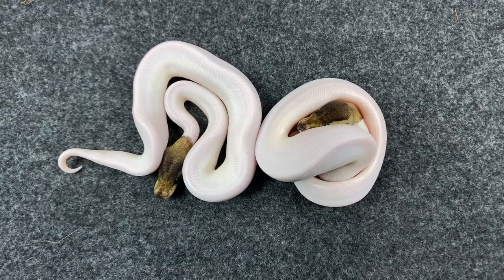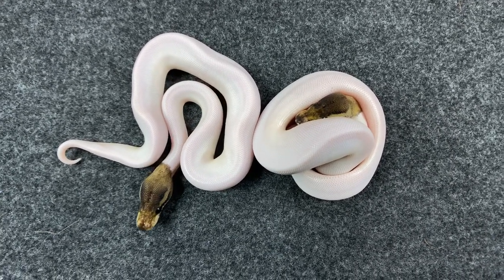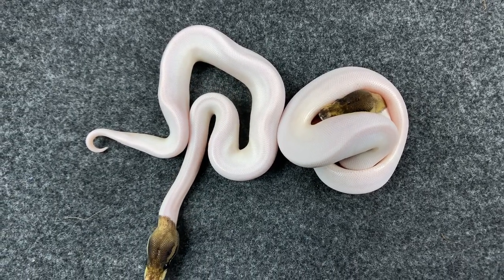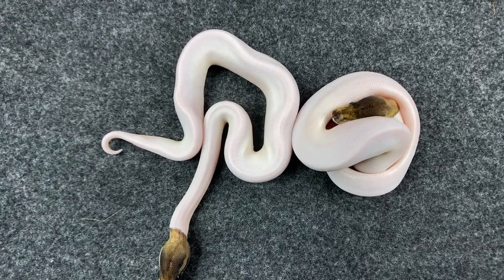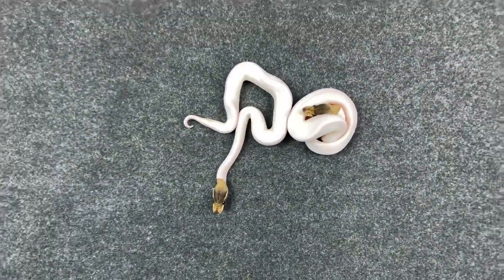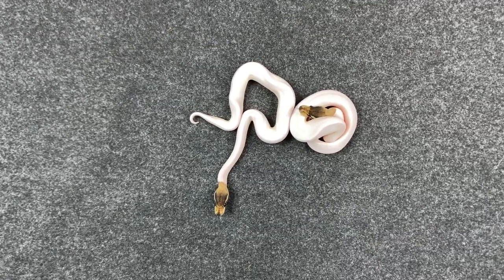The other two males are available as well? There's only one other male that will be available — that's the regular pied and the black. Also the pinstripe double het was a female. Definitely hit good odds between males and females.